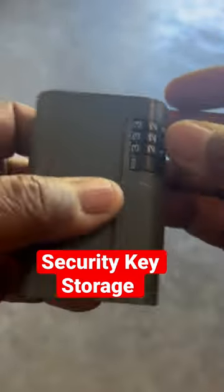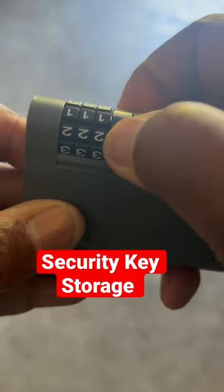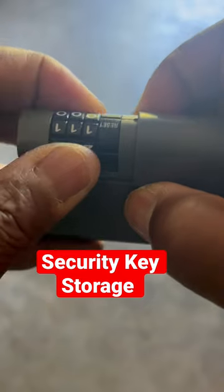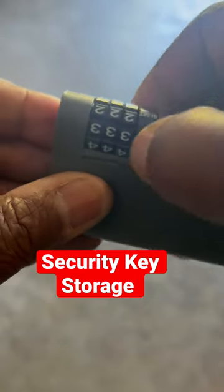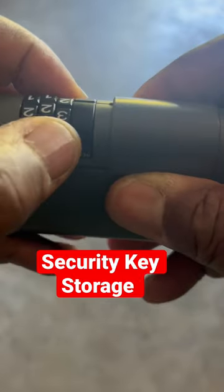If you want to change the combination, go to this reset right here and turn it all the way up to zero zero zero. I'm going to change it to one one one, then turn that reset back. Now you've got one one one — and if I try to change it to something else, it will not open. It's a good little safe.